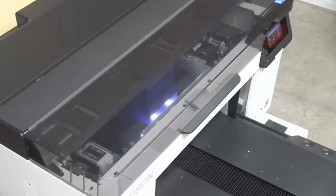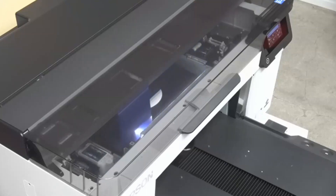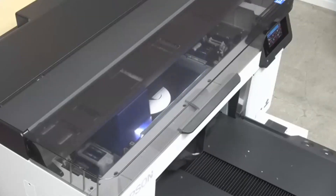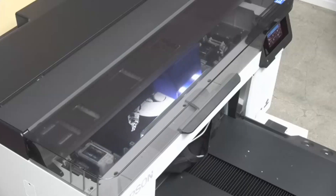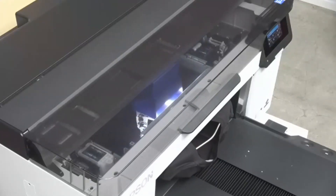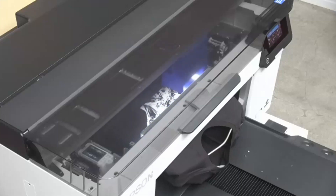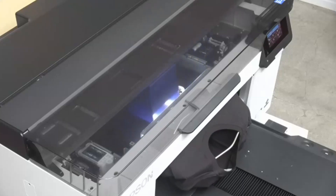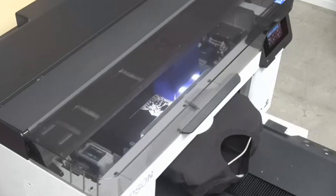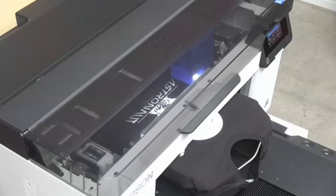So we're switching over to dark garments, and you'll notice that there was no adjustment necessary for the platen. This is thanks to our garment thickness optimization sensors. So when we press that print button — whether we're printing on digital transfer film or onto a garment — the sensors underneath the cover will detect anything that's loaded on that platen. Then the print heads inside the carriage will actually adjust to the appropriate height. The platen itself does not move at all; it stays completely stationary. There's no need to adjust it whatsoever.